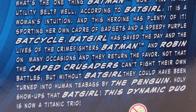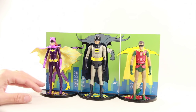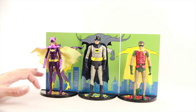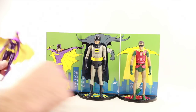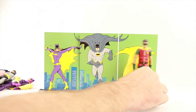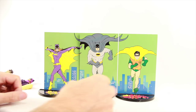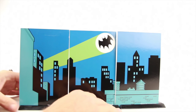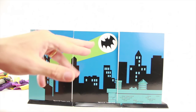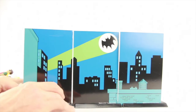Let's get these figures open and take a look at what's inside. Each figure comes with a display base figure stand and a card back that features the characters on one side — they all fit together to form a diorama piece with Batgirl, Batman, and Robin. You can also flip them around to display the Gotham cityscape with the bat signal in the back. The card backs just slide into the figure stands.